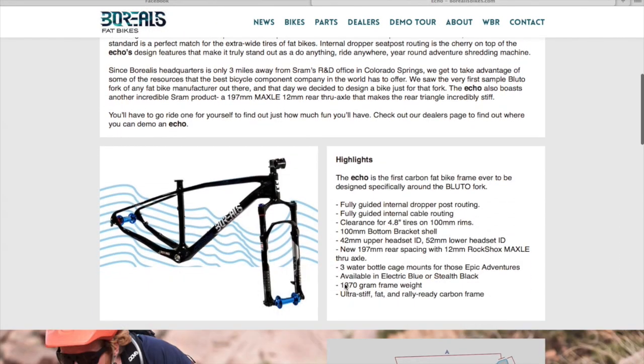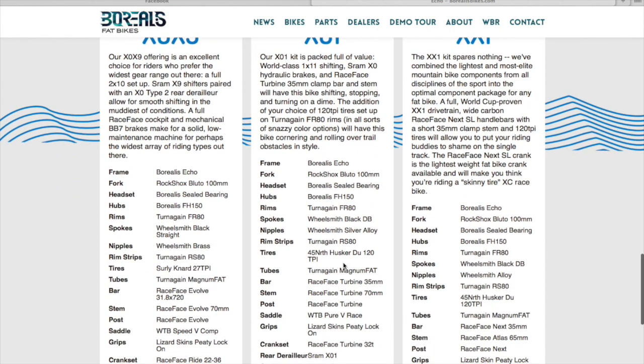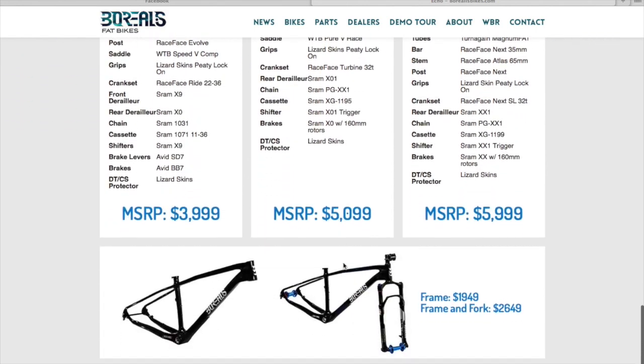It is a full carbon fiber frame built around the RockShox Bluto fork. It comes in three different build kits: XO, X9, X01, and XX1. And it is very expensive.